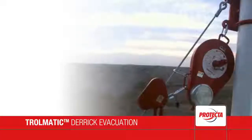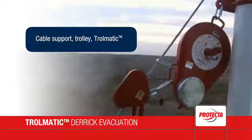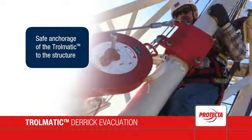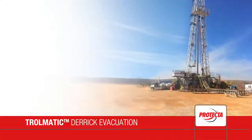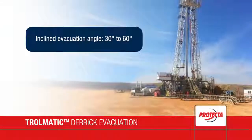The Trollmatic device is made up of three parts: cable support, trolley, and Trollmatic Evacuator. The Trollmatic is safely anchored to the structure, and its installation allows an inclined evacuation with an angle from 30 degrees to 60 degrees.